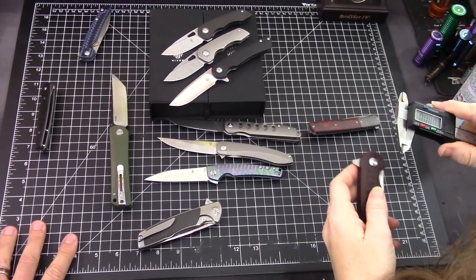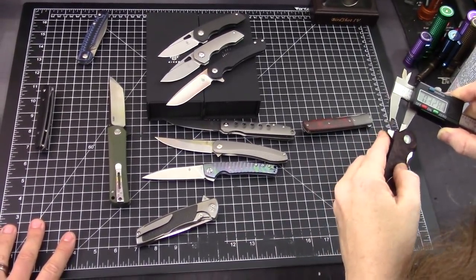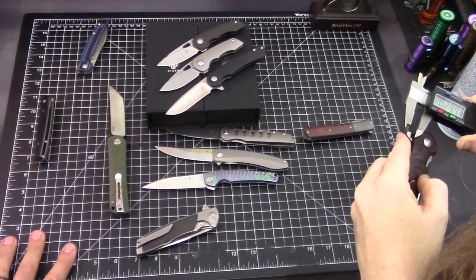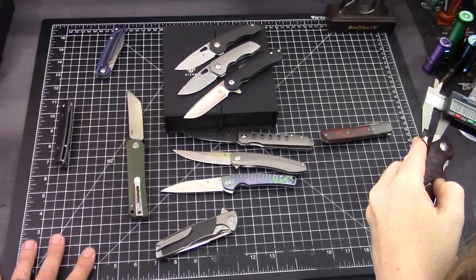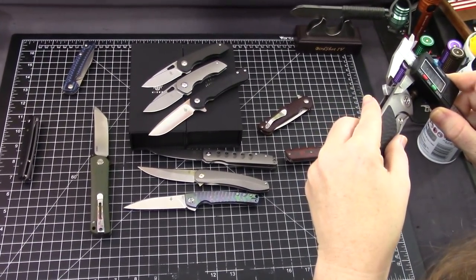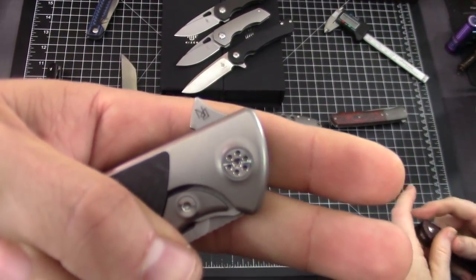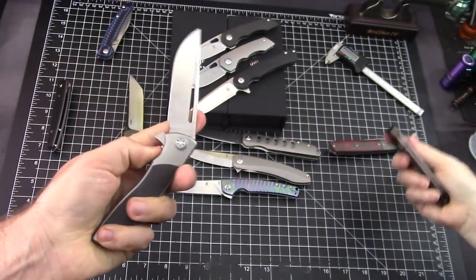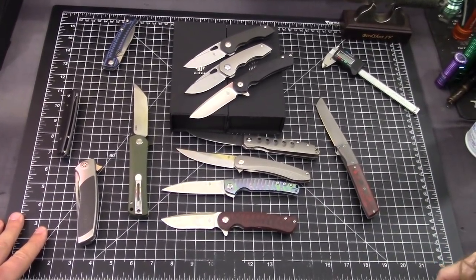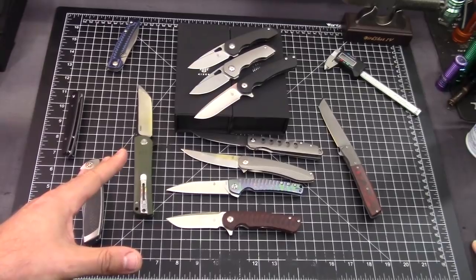Now I'm curious who has the bigger flipper tab. We measured - one is right at 0.3 inches. The Dukes is 0.34 - so the Dukes wins! And it's awesome. I'm not saying there's anything wrong with big flipper tabs - sometimes they can get annoying in your pocket, but tiny flipper tabs are cool especially when they work well. Sometimes too small is too small though.